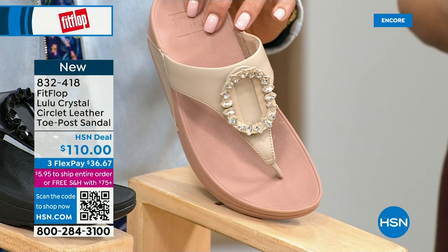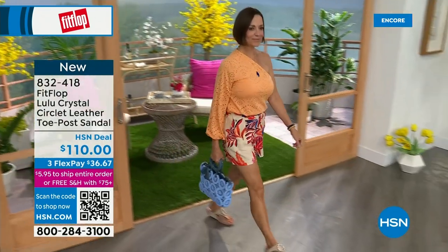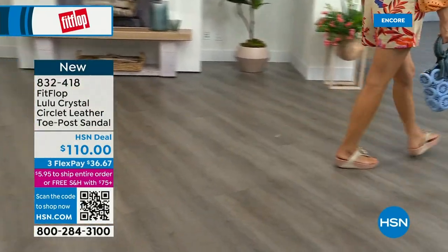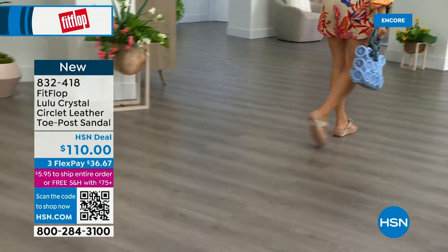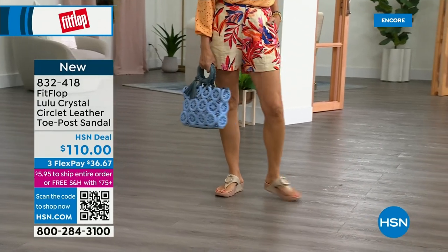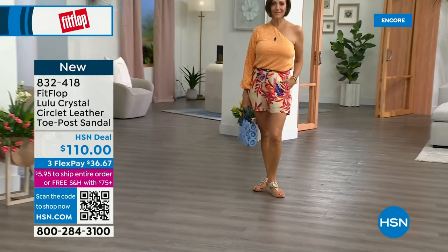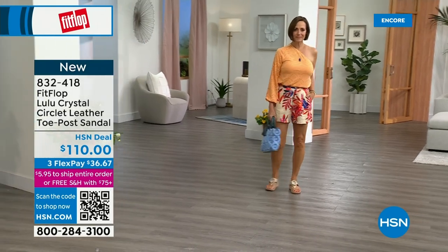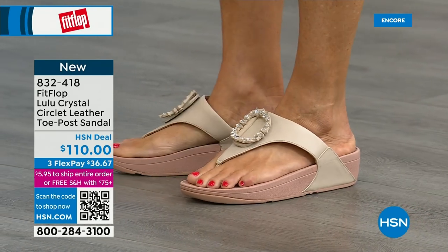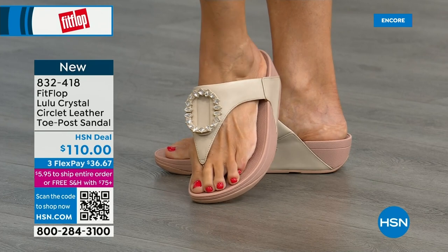This also has that micro wobble board technology with a padded toe post. Underneath, we have a padded upper with a microfiber lining, just like with the today's special. This is really, really soft on the foot. This is glam — this is wow. If you're really into big accessories and big jewelry, this is definitely your shoe. It's very new to FitFlop's line, and the fashion team wanted to bring it out so you could see it.